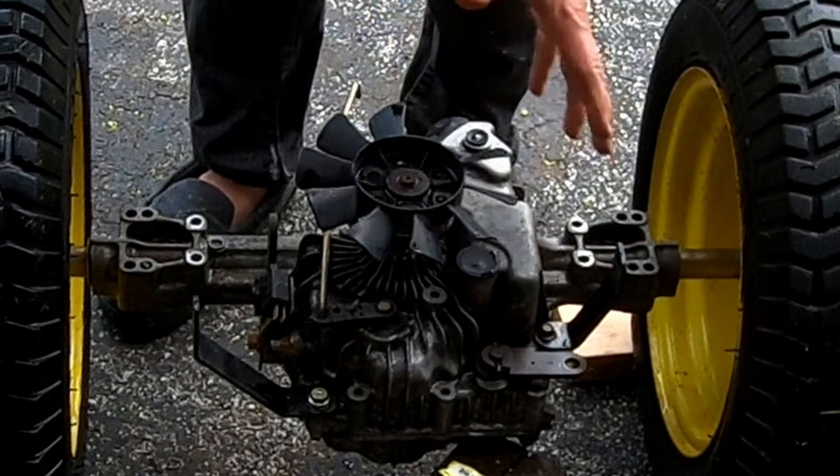I just kind of loosely screwed it back in — this is like a belt guide. You just have to unscrew that in order to get the belt off. Put the parking brake on; that relieves a lot of tension off the belt. Take this off and then, once it's kind of unbolted, you can just slip it right over — no problem.